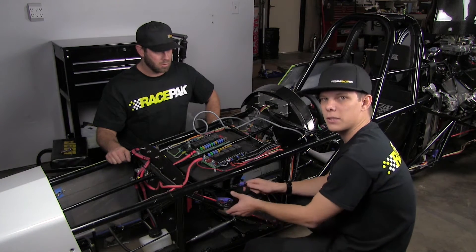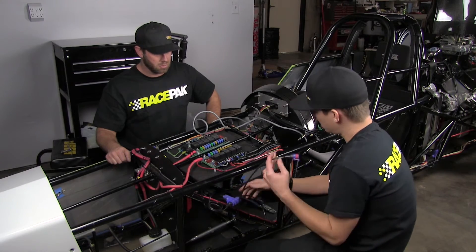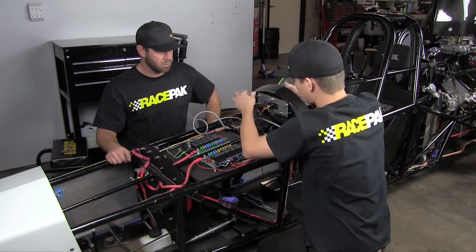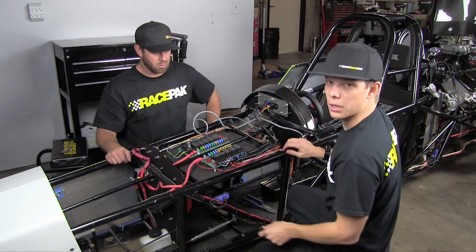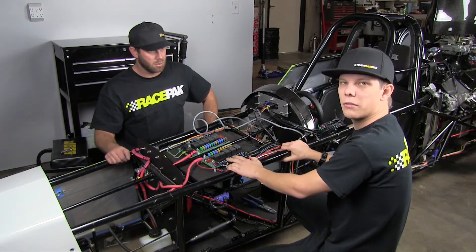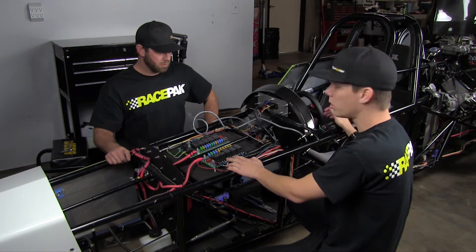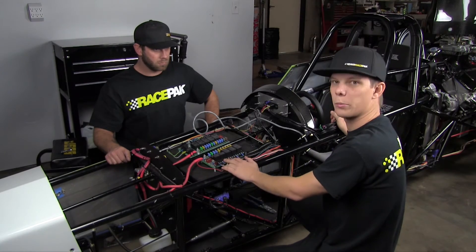Just like any of our other V-net stuff, it's a simple click on the V-net cables, click it on in, and he's ready to rock as far as wiring. Now all we have to do is run out the rest of our V-net stuff that comes included with the IQ3 Drag Dash — our water temp, oil pressure, and drive shaft — and we're pretty much done.